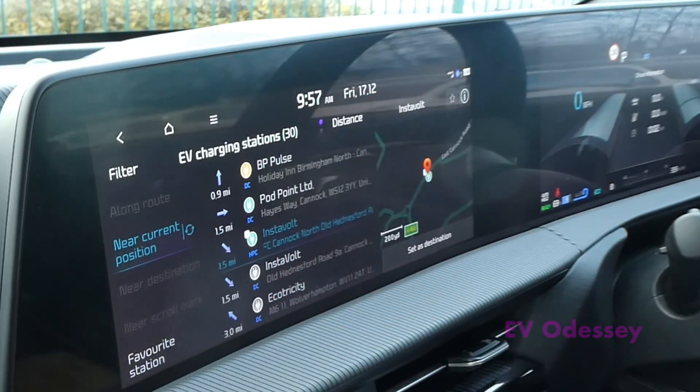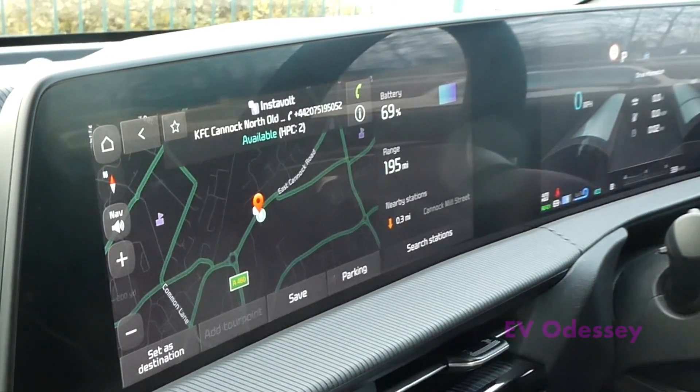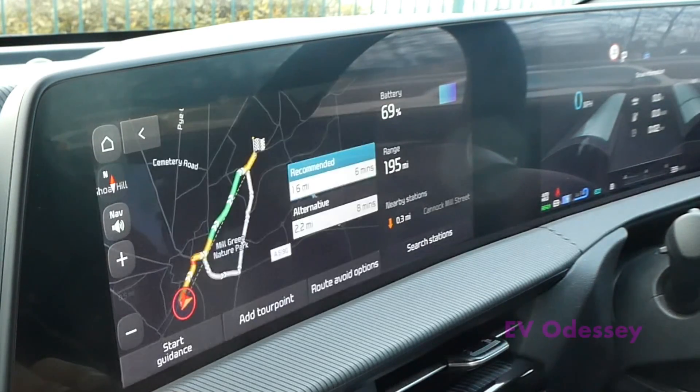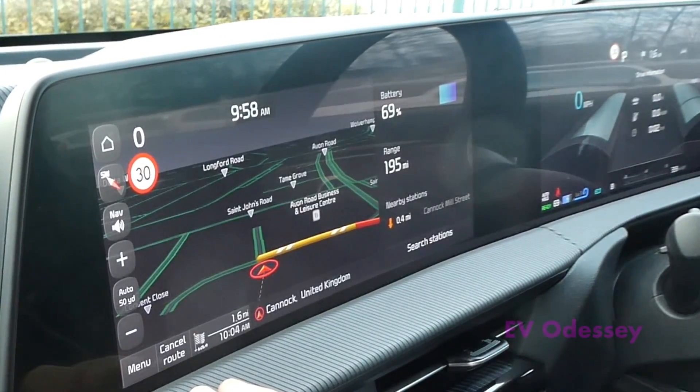I'll go for that one. The other entry says unavailable, so only one of these shows availability of the charger. I don't know whether it's a problem with their database, but two are currently available. So set destination — there we go.